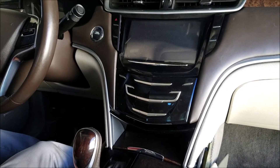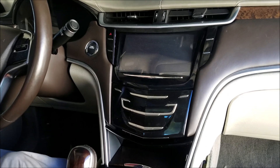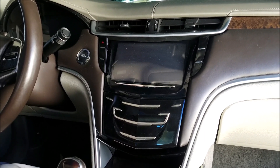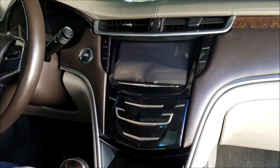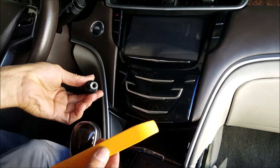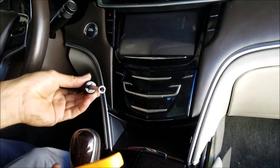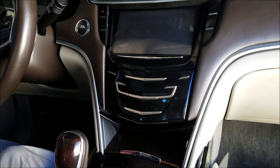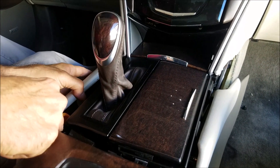In this video we are going to show you how to remove the radio navigation screen touch panel from a Cadillac XTS 2013, which is similar to other years. The tools that you need are a dashboard removal tool, a size 8, and a size 7 screwdriver.